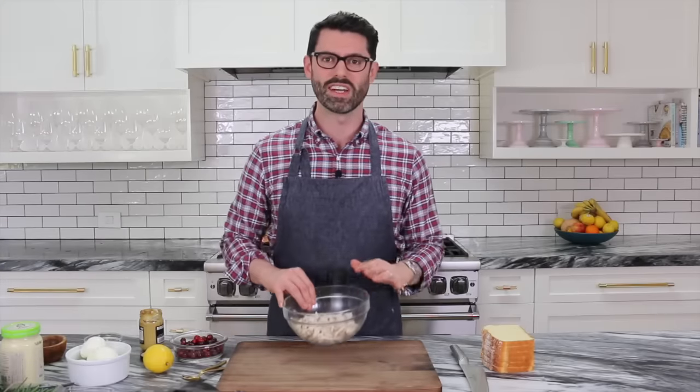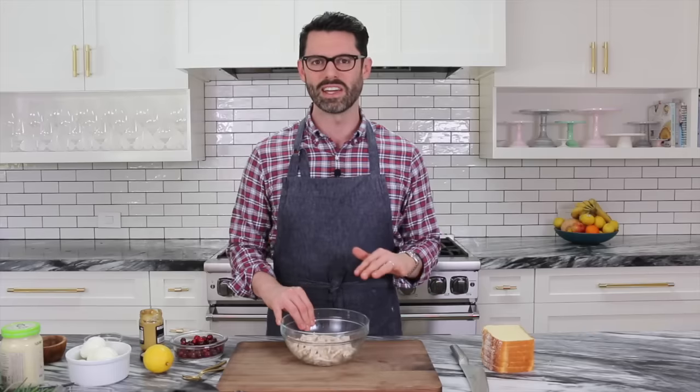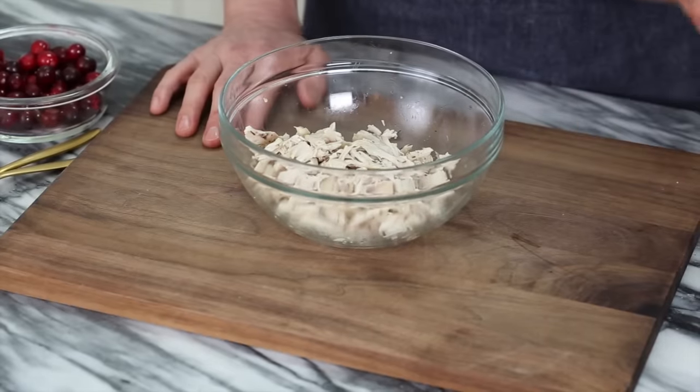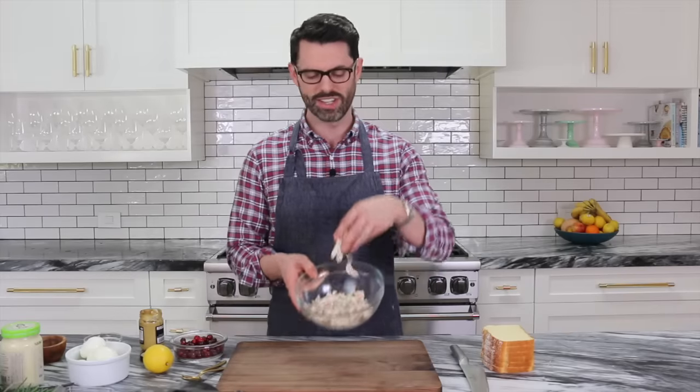First off is a chicken salad sandwich. I started off by baking a chicken breast that I just seasoned with a little bit of salt and dried thyme and then coated with olive oil. I pounded it out so it would bake a little bit more quickly, and then I shredded it.